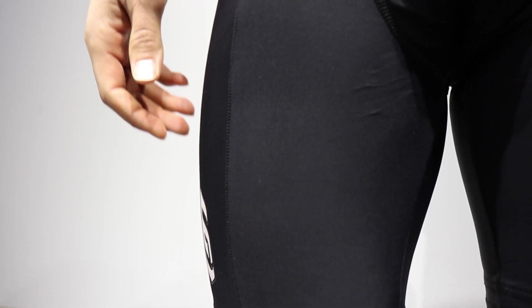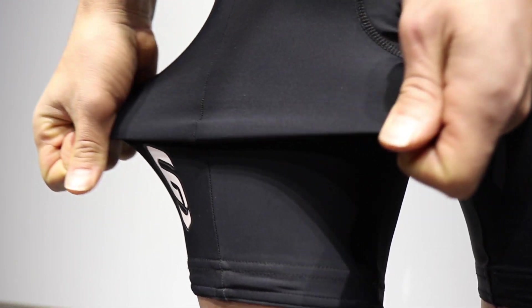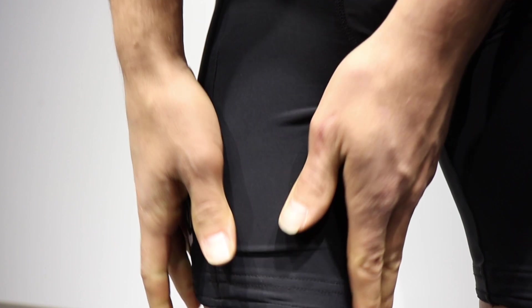The fabric of this shorts is a blend of nylon and spandex called Signature Matte. It has four-way stretch, which means it's going to accompany you in the range of movement that you need on the bike, but it's going to quickly rebound to its original shape every time.